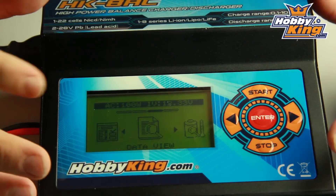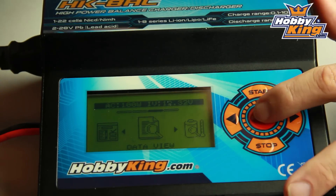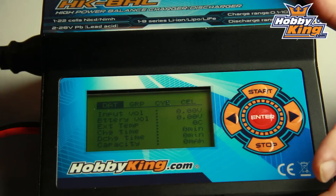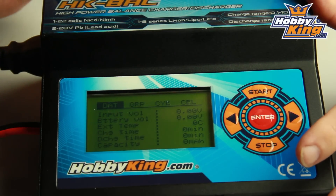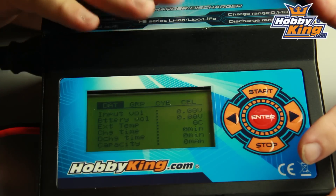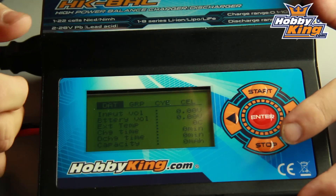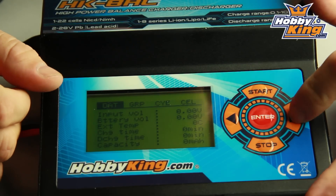Now we'll go through the data view — this is all the information you could ever want while you're charging a battery. You've got your input voltage if you're running on DC power; right now I'm plugged into AC power. One thing to note with this charger, the voltage range is 180 volts to 240 volts. You've got your temperature, your charge time, your capacity, milliamp — all the information that you'd expect to see.